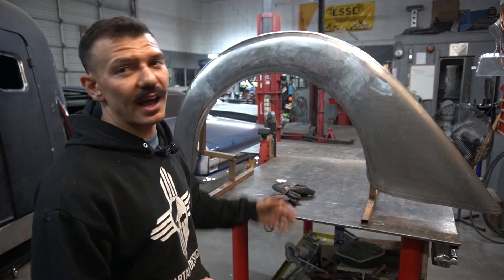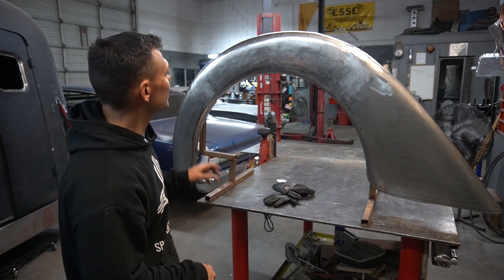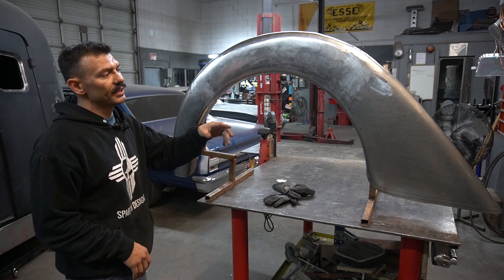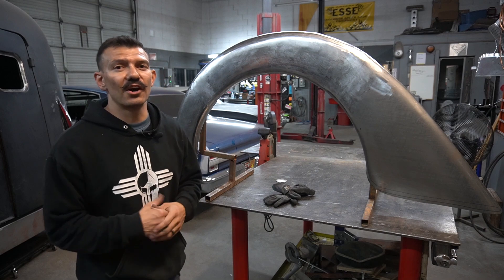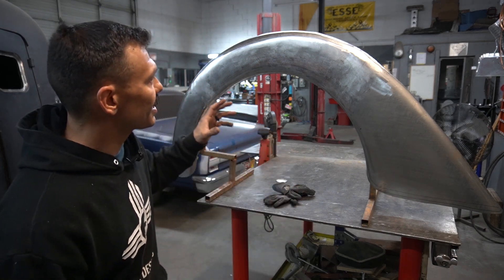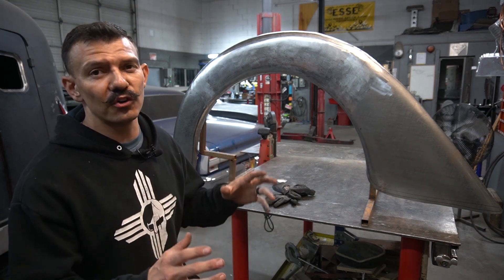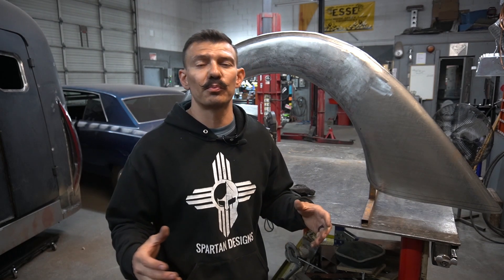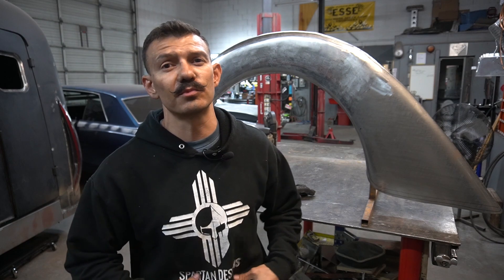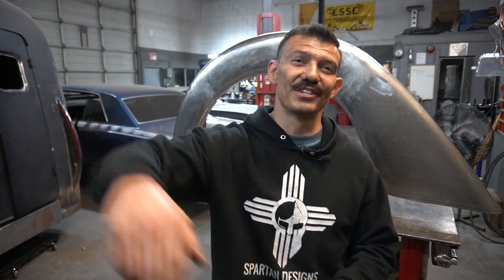Alright guys, that's about as far as I'm getting tonight. It's looking pretty good, but this fender still needs a ton of work — we still need to do all the flanges and then get it mounted on the vehicle. I hope you enjoyed this video and learned a lot. It takes a lot of work and time but it's super satisfying when it's on the vehicle and you know you built it by hand. If you like this kind of stuff, please like and subscribe — I've got some cool merch, shirts, sweaters, and more down at the bottom. Until next time!